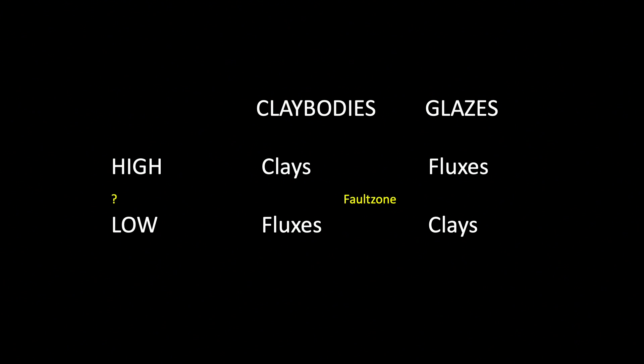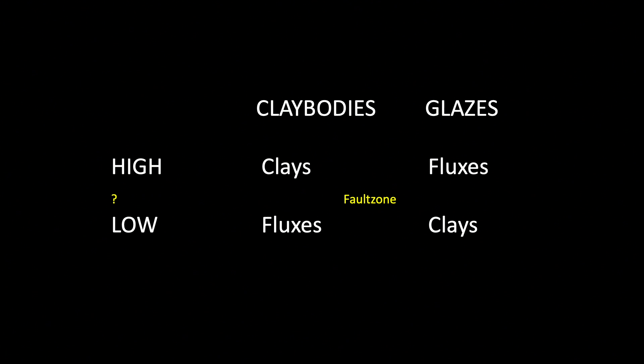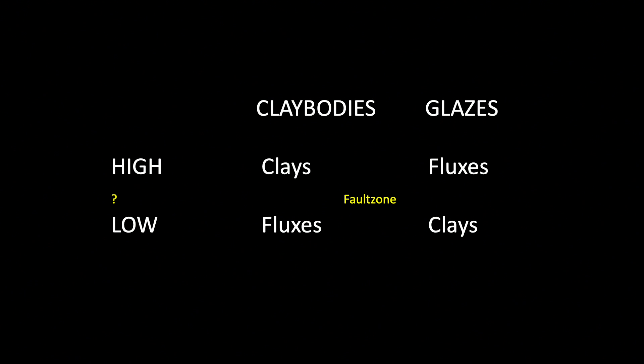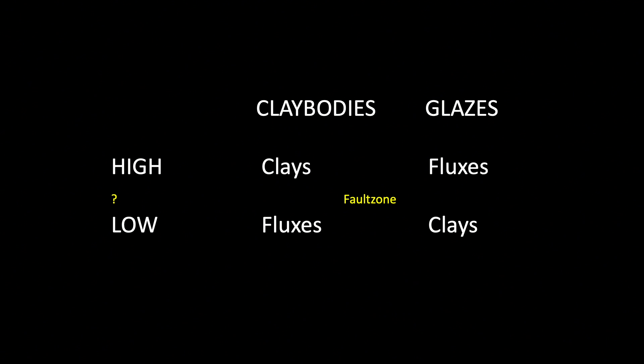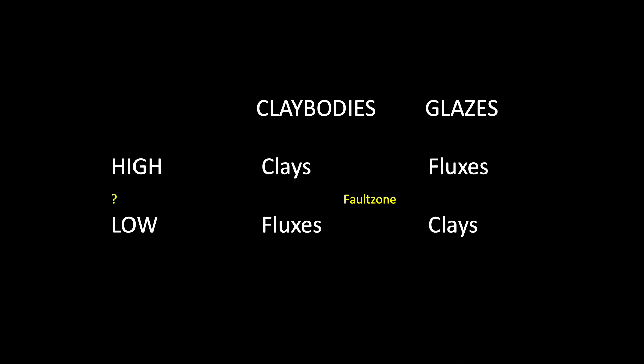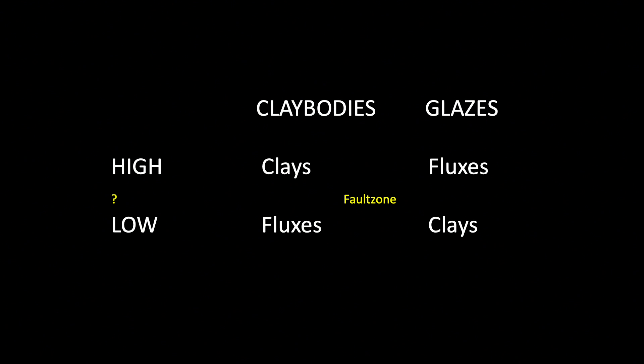What we wanted to do is look at the zone in between the two, varying the proportion of clay to flux in the middle zone, which is also often termed the fault zone. The so-called faults like crawling, pinholing, and even running are the kind of results I find really interesting. While these are generally undesirable for utilitarian ceramics — hence the term fault — I thought these material behaviors could be of interest for sculpture.